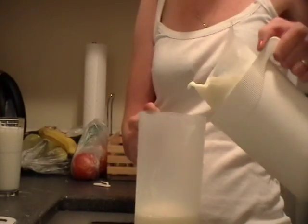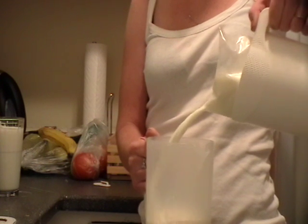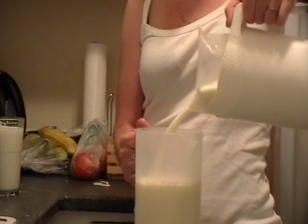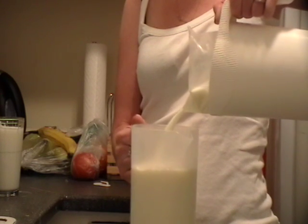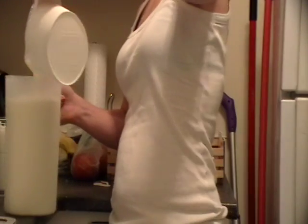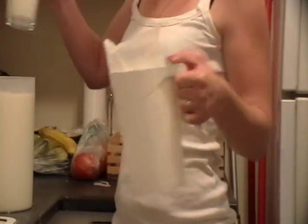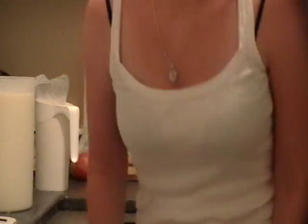Ready? Okay, looks like I'm running out of room. Here we go. Now I'm going to go on the computer and see how long each one took. Thank you. Bye, guys.